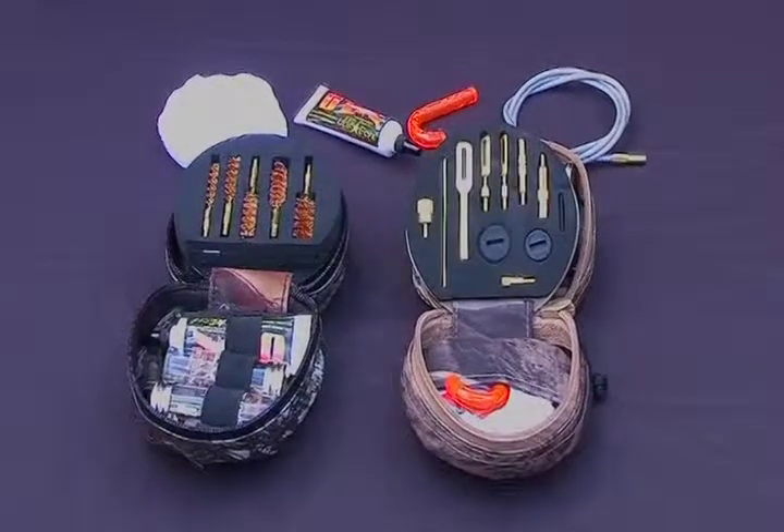Hi, I'm Brad from Otis with your tip of the day. Today we're going to discuss how Otis cleaning systems have all the necessary components to properly clean your firearms from breech to muzzle.